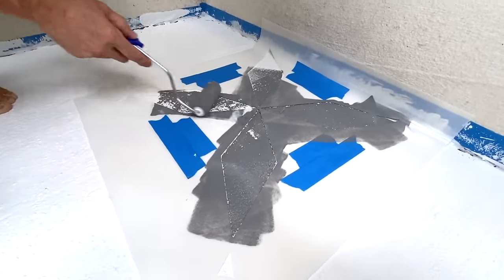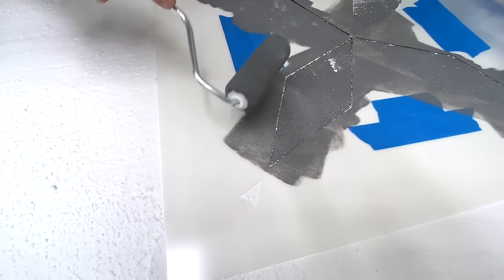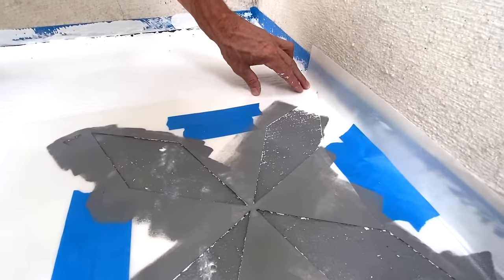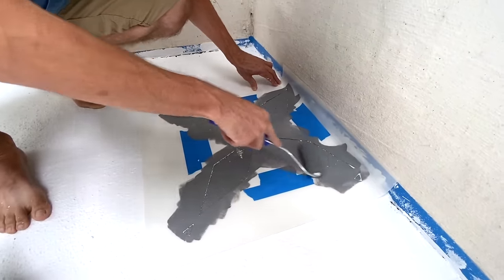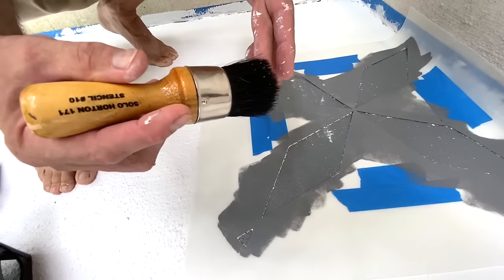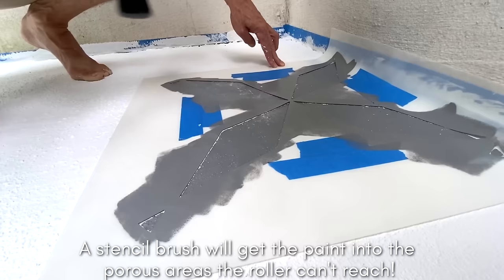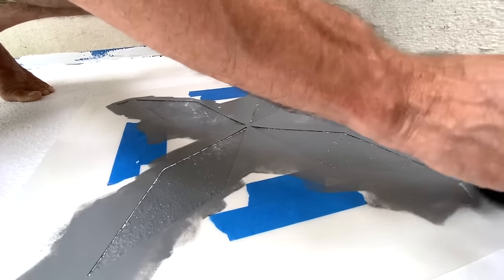Use a medium pressure when rolling. These little sections are registration marks for alignment — you'll use those as you move on. Use your fingers to push down the stencil to help get into the corners and edges. If you want to get all the little low spots and nooks and crannies, use a stencil brush — I'd recommend about an inch and a half stencil brush. Load the brush and use a vertical pouncing technique to quickly hit all those nooks and crannies.